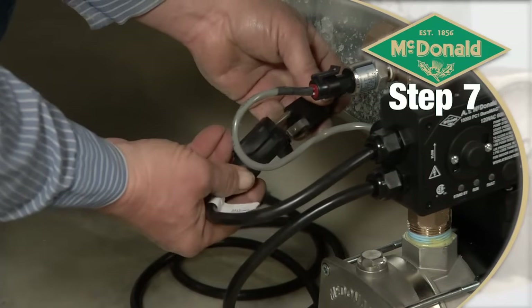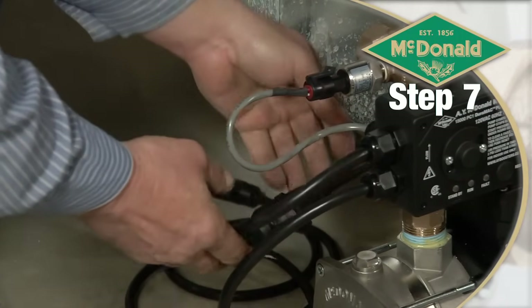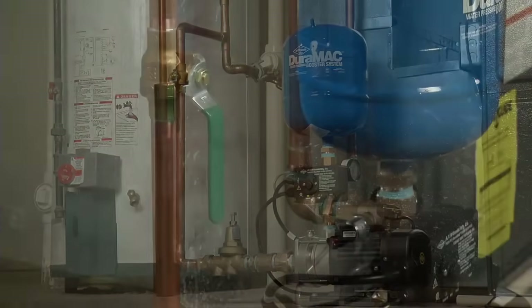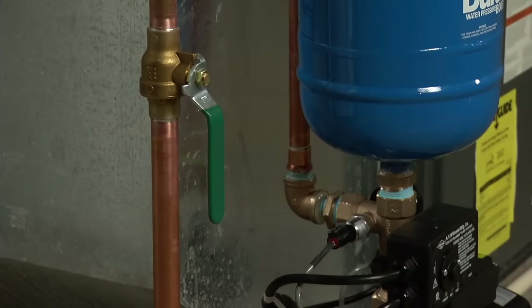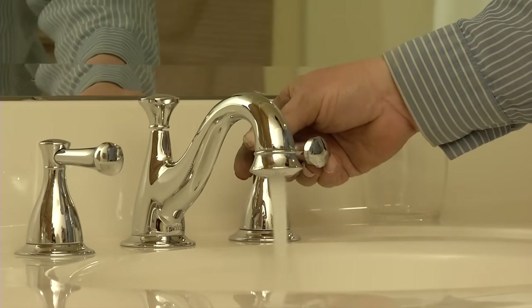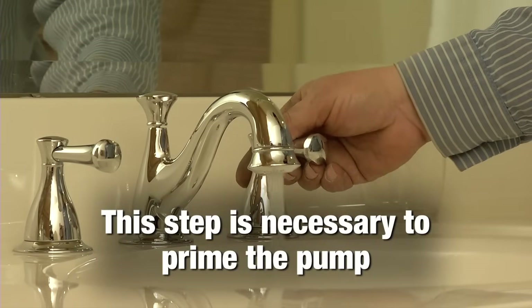Plug the pump cable into the control cord, but do not plug the control into the wall yet. Slowly open the water main shutoff valve and check for leaks. Then open a nearby faucet and let the water flow for about a minute or until all the air is purged. This step is necessary to prime the pump.